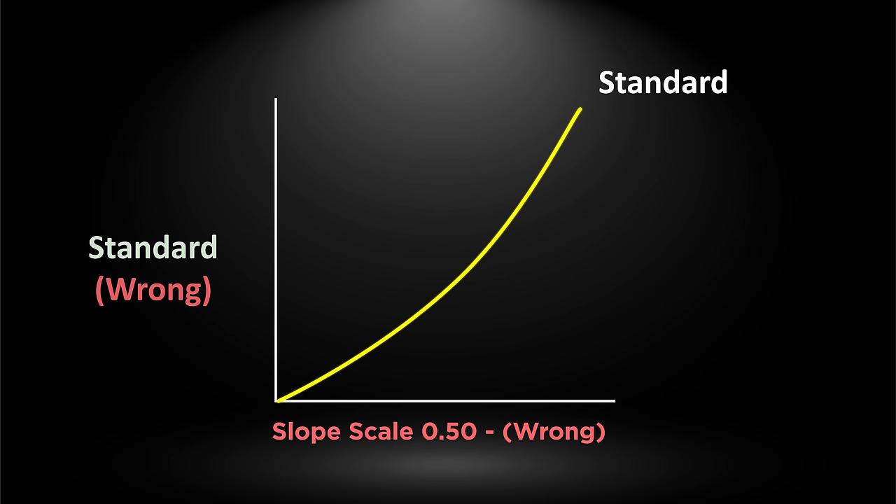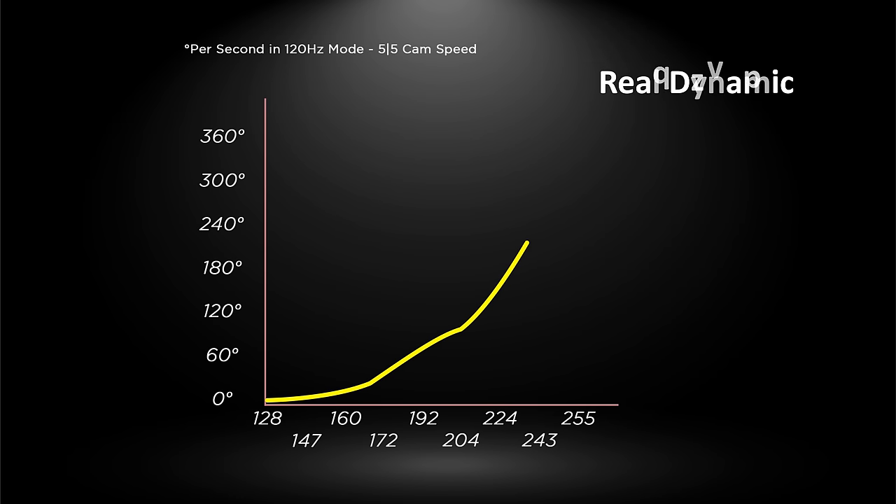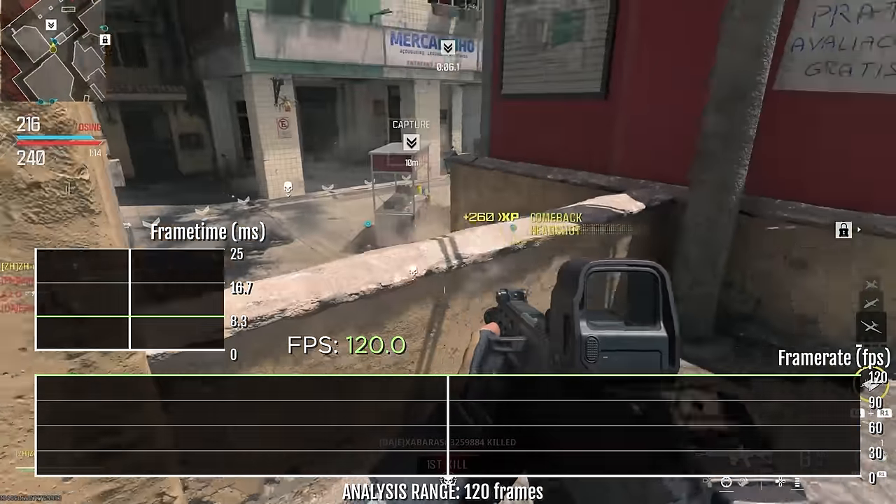Did you know the picture I showed you in older videos isn't correct? The correct game curve looks something similar to this, and it's not the same for DualSense and Edge. So stick around for the new Call of Duty Modern Warfare 3 test in 2024.